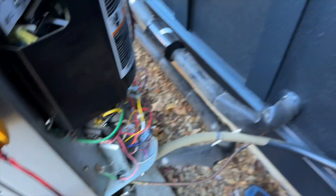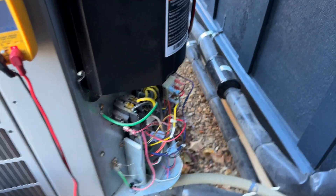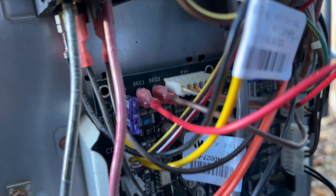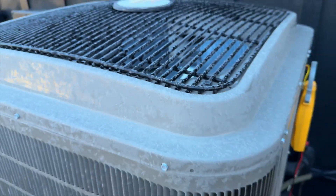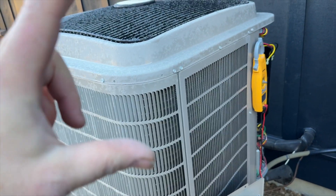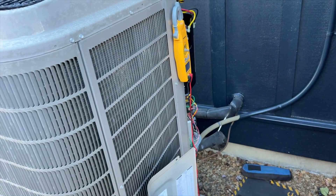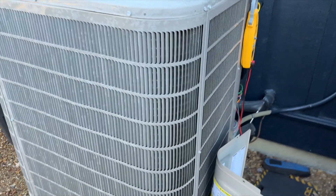I'm going to go find a fuse - I want to make sure the control board still works. Got a new fuse in there, got everything plugged back in except for the compressor. I want to see if it still has communication and if that fuse is going to pop again. It's right there - make sure it doesn't pop. You hear that noise? That's the EEV - it drives it all the way open and all the way closed so it knows its position. That's a good sign.